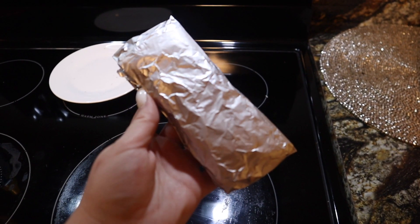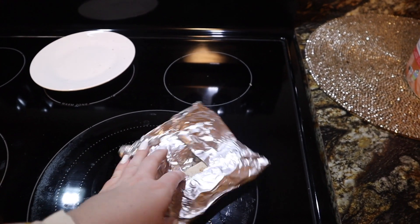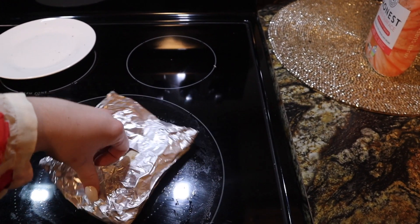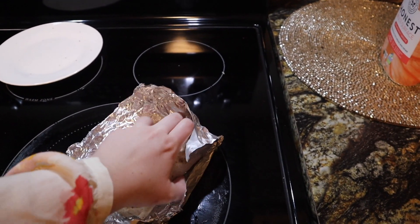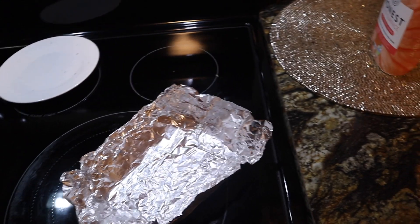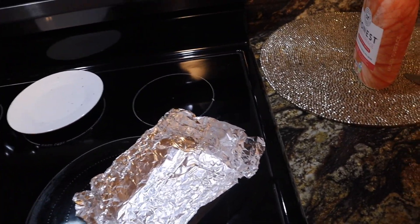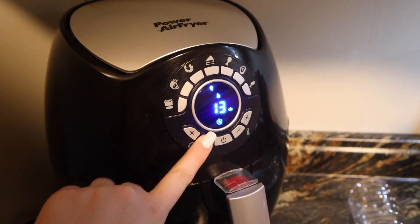So without further ado, let's get into the video. For breakfast this morning I'm having one of my breakfast burritos. You guys have probably seen me meal prep this several times — this is straight from the freezer. I usually thaw it out but I forgot and I'm behind this morning, so I'm just going to put it in the microwave.